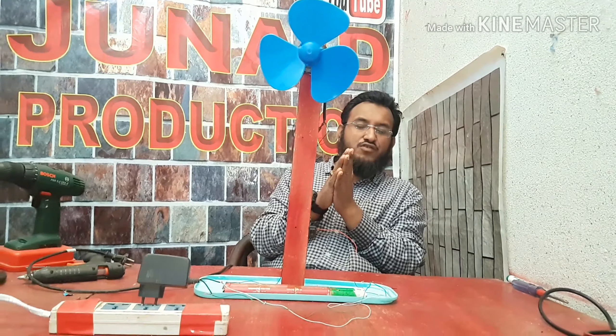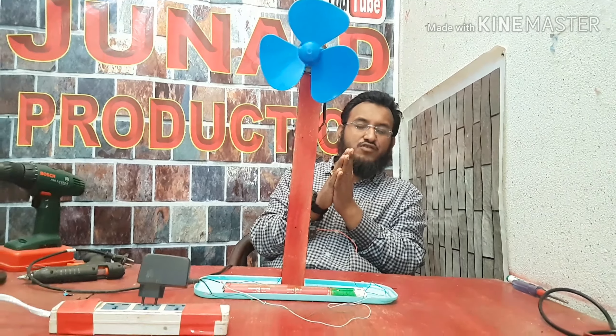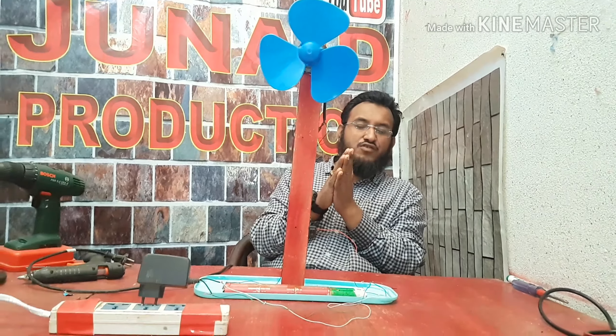So guys, the table fan project has been ready to use. Thanks for watching — don't forget to subscribe to my channel. Have a nice day.